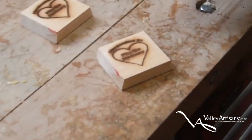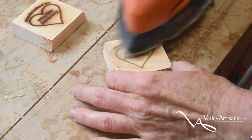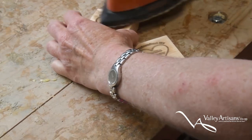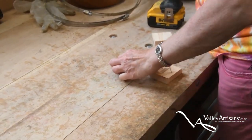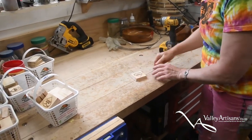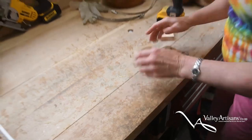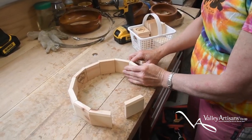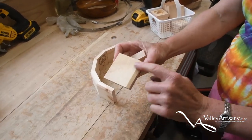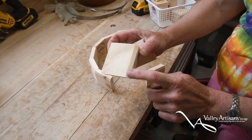I'm just going to sand this down so it's a little clearer. Now, my 10-inch drum — this wood was tongue-and-groove from the house, so I was able to rip off the tongue and it gave me this bevel on each piece.